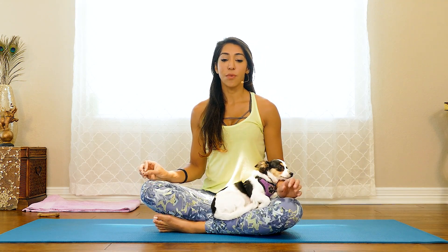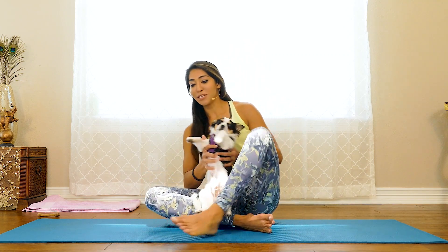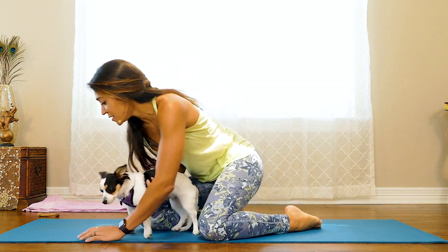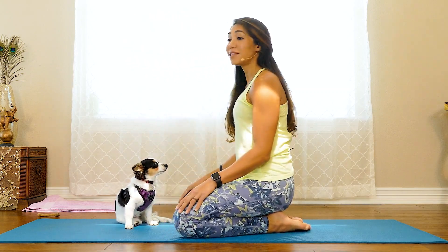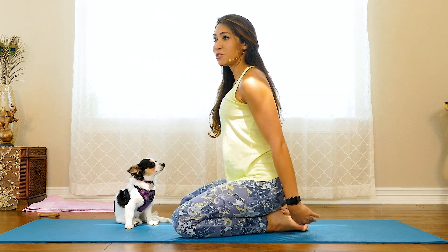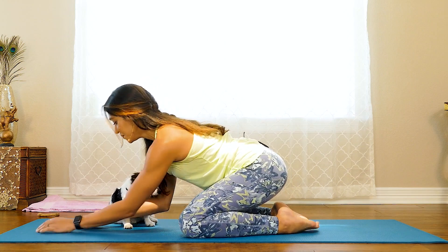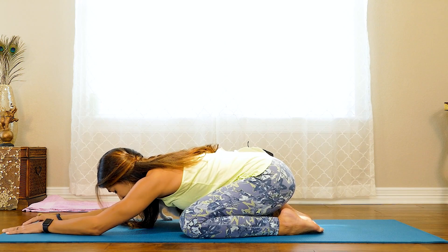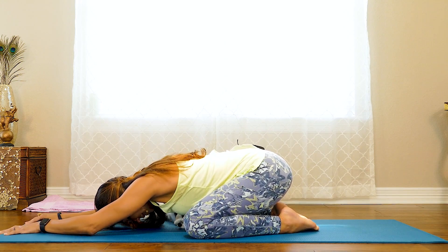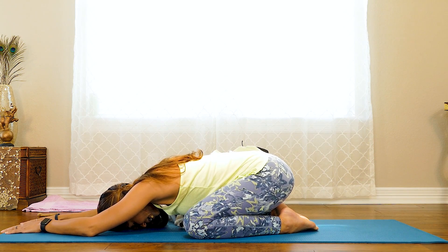To start off, we're going to come into Child's Pose. Child's Pose is typically where we go when we need to take a little break and rest, and that's why I'm starting us off there. We're going to come onto our knees, bring the knees as wide as the mat with toes together, then slide the fingertips towards the top of the mat and bring the forehead to the ground. This is the opportunity to just notice what's going on in your head and your body.